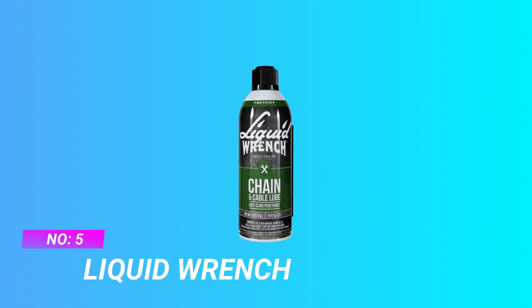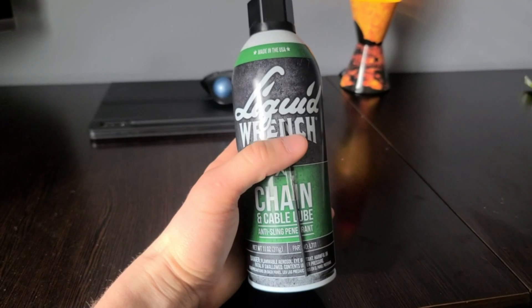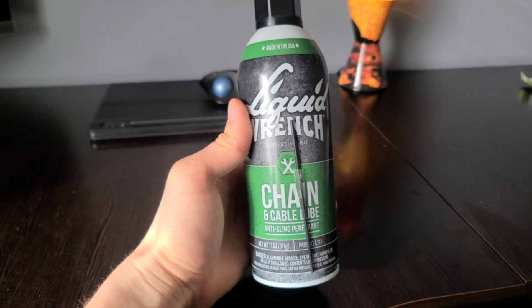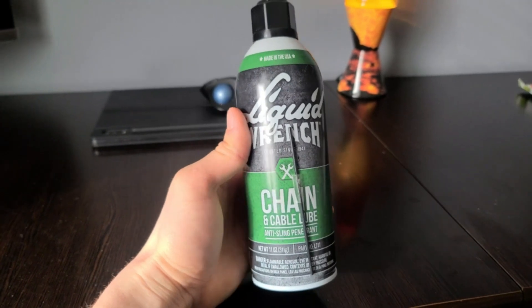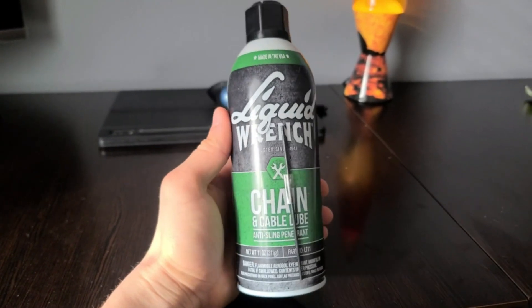Number 5: Liquid Wrench Chain Lube. Maximum protection. Premium performance. Specially formulated to stay put on fast-moving parts like your motorcycle, ATV, or heavy equipment.